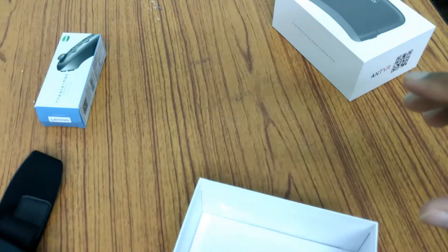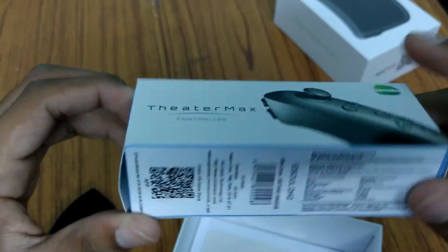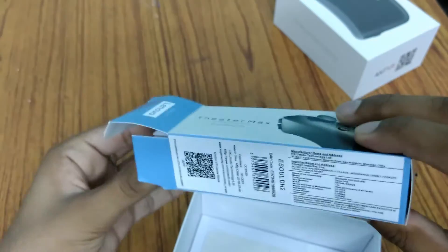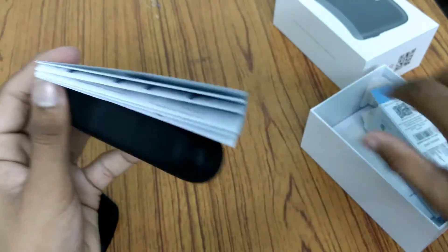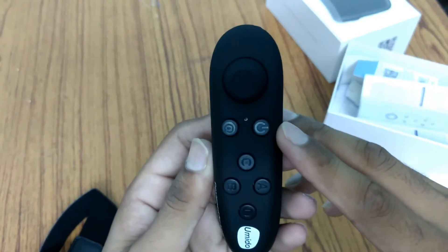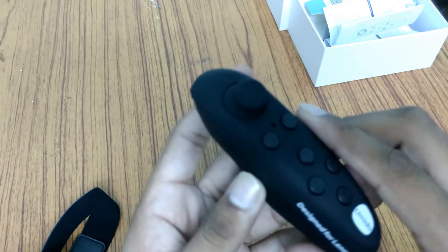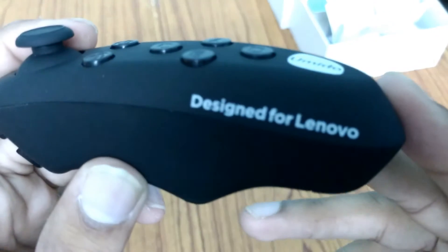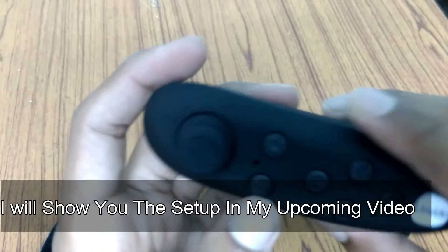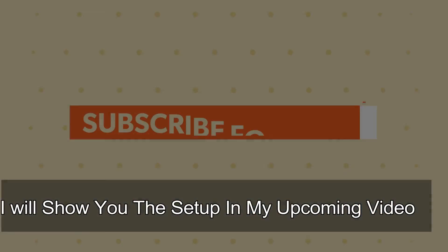I will do the setup later on in this video. Let's see what we get inside the remote control box. Some paper manuals were given but we don't need them. Here is the main device so that you can wirelessly control all the things. As you can see, it is also written 'Designed by Lenovo' with some branding of Mido. There is a tracking button here that can move, and I will show the tracking in more detail later in this video.